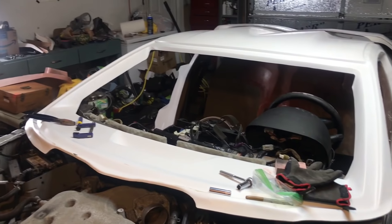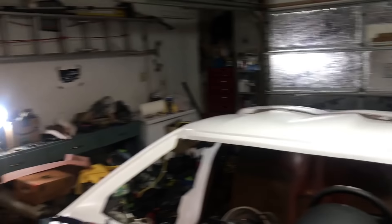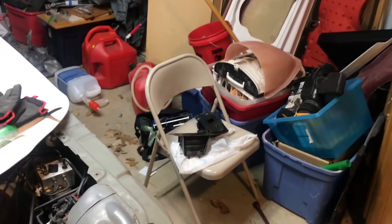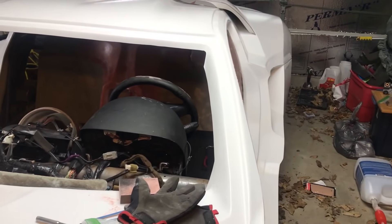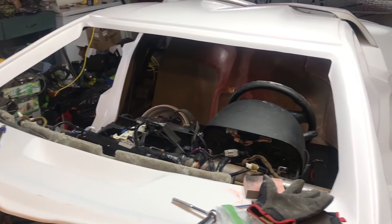Before the mobile mechanic comes, I have to clean up my extremely messy garage so he has room to work, because I've just been kind of tossing parts here and there. So I need to clean this up, do that real quick, and then we'll come back to the car. I'll get those spacers in and do some other things around the car.